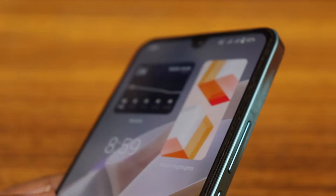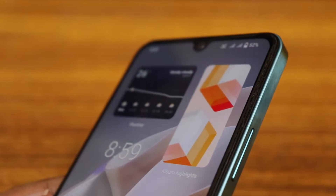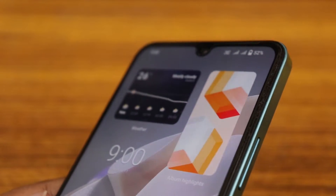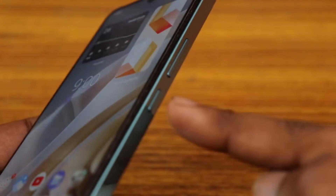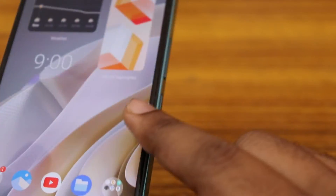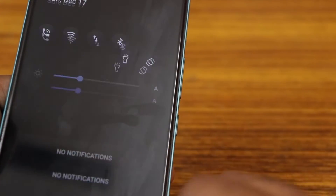To double tap to turn off the screen, you can just use this setting — you can enable it or turn on the double tap to turn off the screen by using this option. If this button is not working, it's a very easy and useful option.